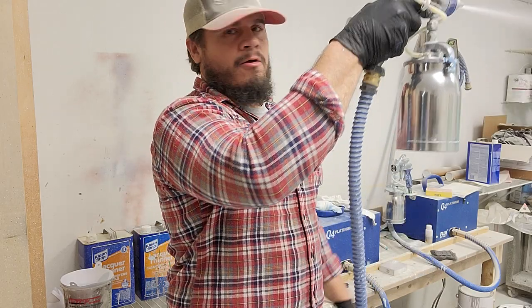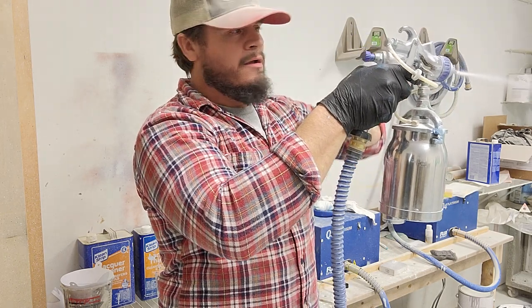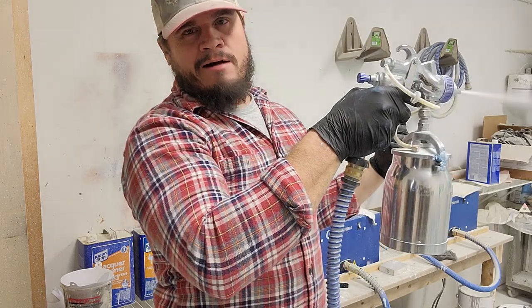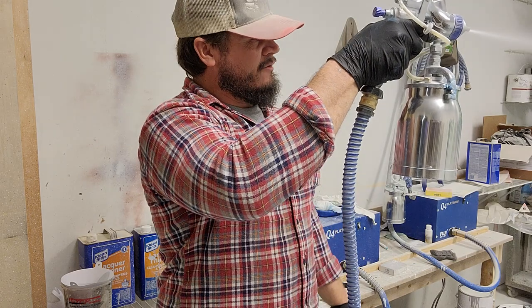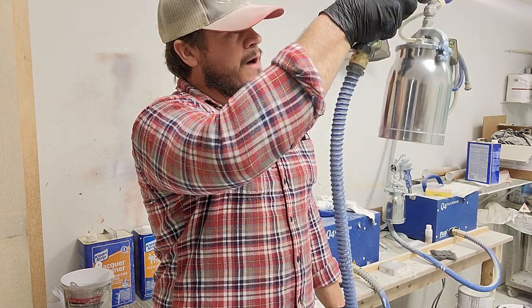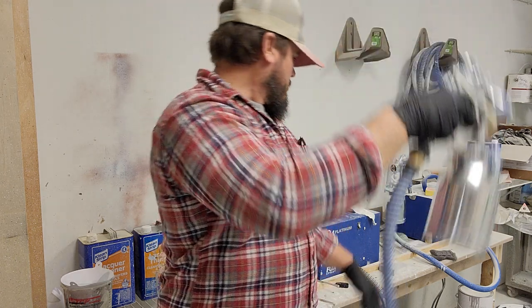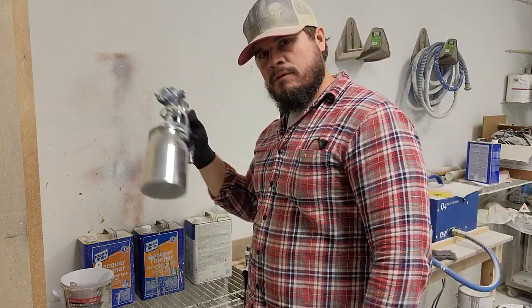I want it to be flowing through there really well because I want a lot of pressure in that gun to blow out any remaining paint. This paint has been sitting in here since about lunchtime and it's almost six o'clock, so it's been in there a good while. Once you blow all that lacquer thinner out, just turn everything back off and unhook your air.